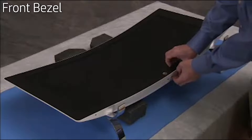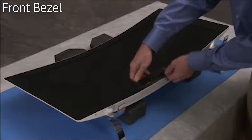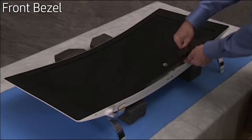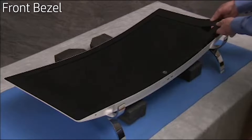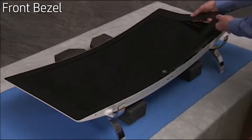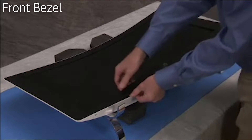Carefully and firmly pry up on the inside edge of the front bezel until it starts to release. Pull around the side and bottom edges to release the tabs that secure the front bezel to the LCD panel. There is also double-sided tape securing the bezel.